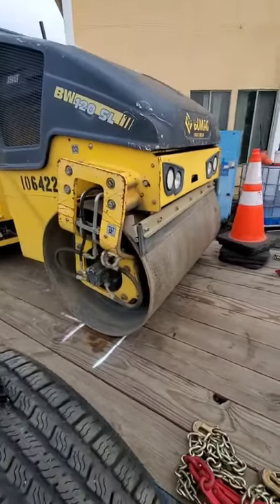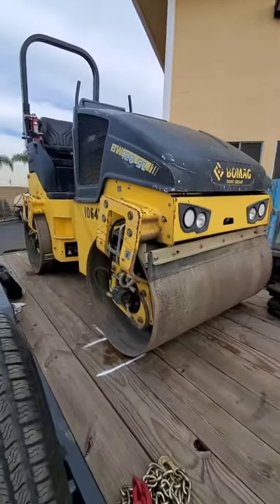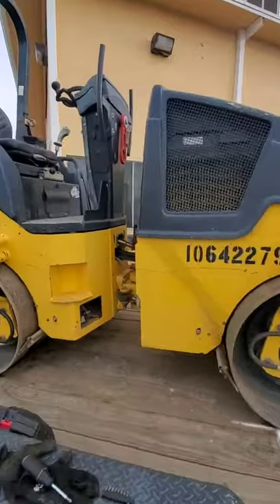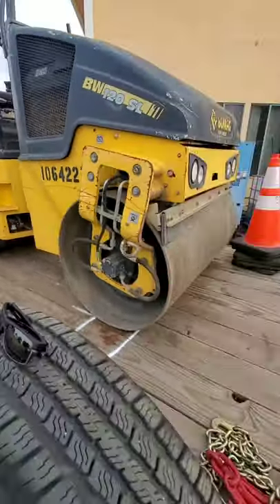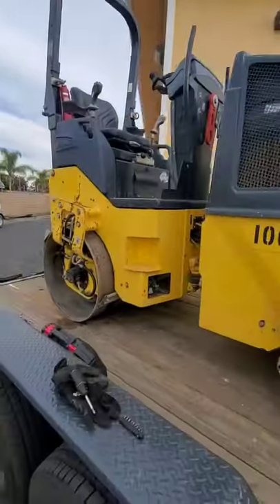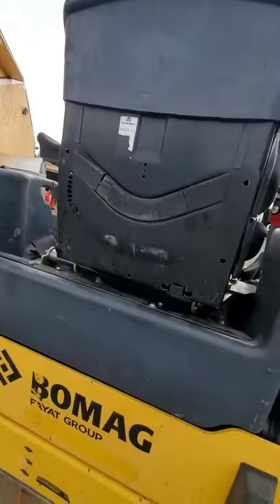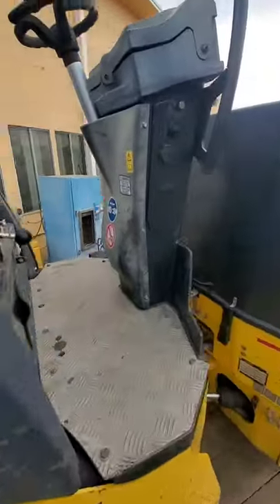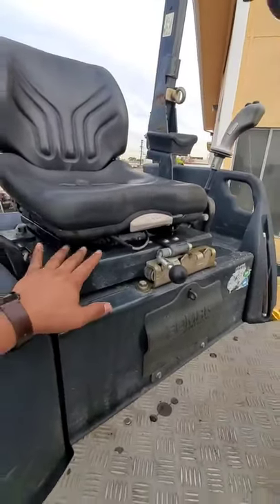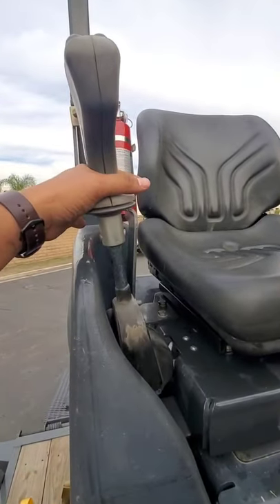Here we have a Bomag BW 120 SL — I believe it's a three to five ton roller, double drum, and it's a 2017, but I think they should all be similar. I had an issue with a roller where I needed to take the seat off.